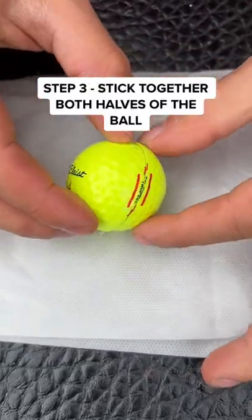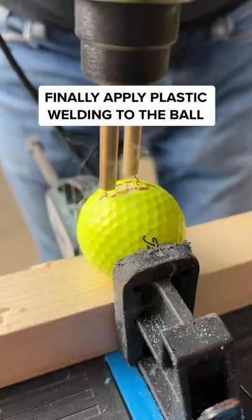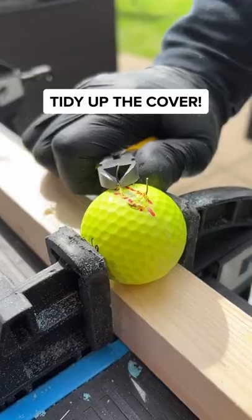The tricky part is putting together both halves without getting stuck. Finally, apply plastic welding to the golf ball so it's secure.